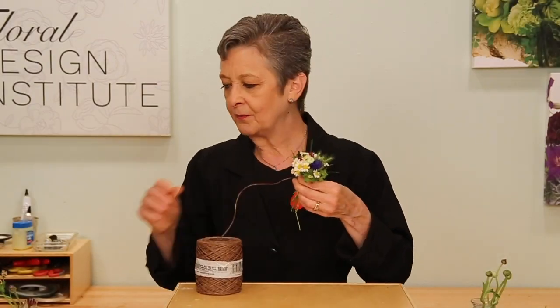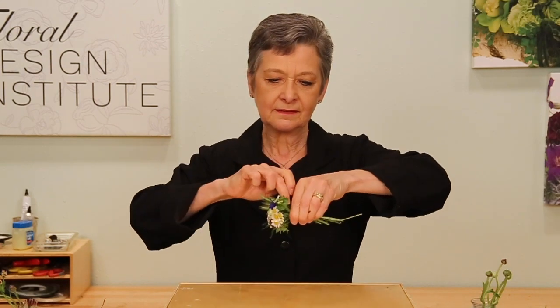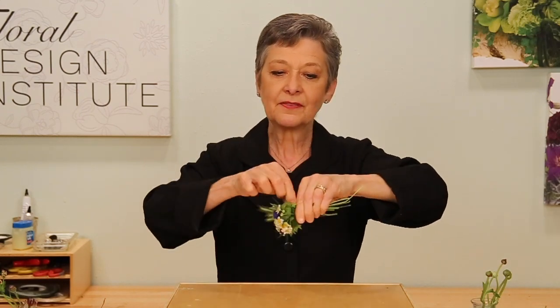To tie it off, just a small bit of bind wire, pulling it through the center. Then wrapping above your fingers, making it nice and snug, making sure that flowers are above and totally bare stems on the bottom.